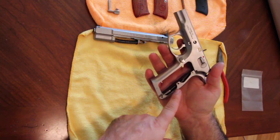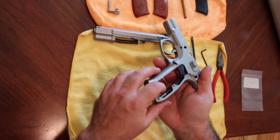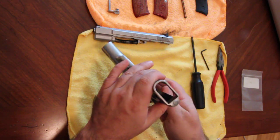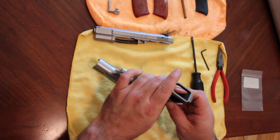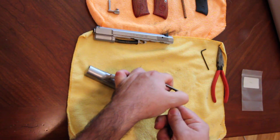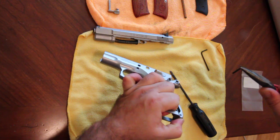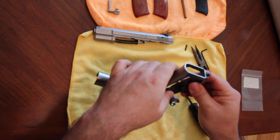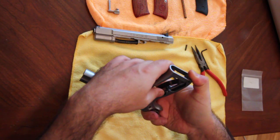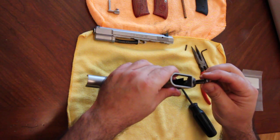Now here's the hammer spring — it resides here in the back of the grip. This flat spring here keeps this button from flying out when you take the pin out. To remove that pin, just hold it down, take the tip of a screwdriver and push it partly out. Then grab a pair of needle-nose pliers and pull it all the way out. You can see it doesn't go flying. Now just push it down, pull the spring back, and this whole assembly can come out.